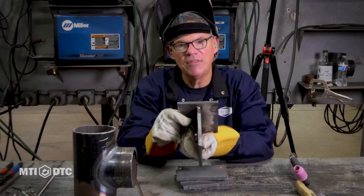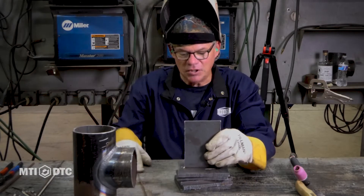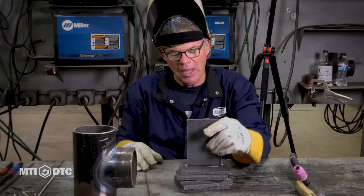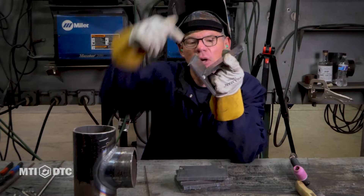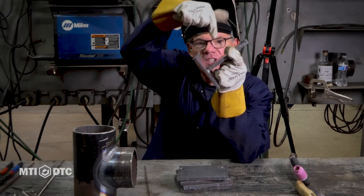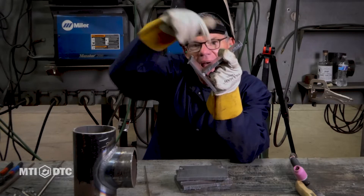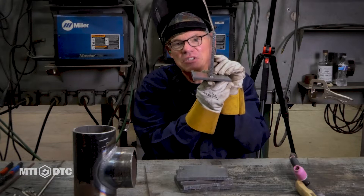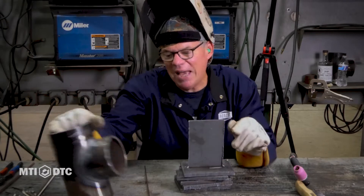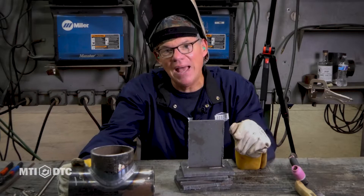What I have is a T-joint set up again in the technically horizontal position, but we call it flat. Flat is technically like this — my tungsten or MIG gun is straight down in there, and this is a V. That's technically flat. We weld like this. Pipe welders say that this is the flat position, so if I was going to weld this saddle, that would be what we consider the flat position.